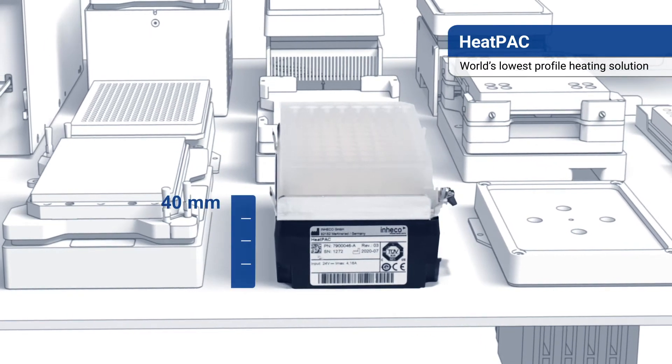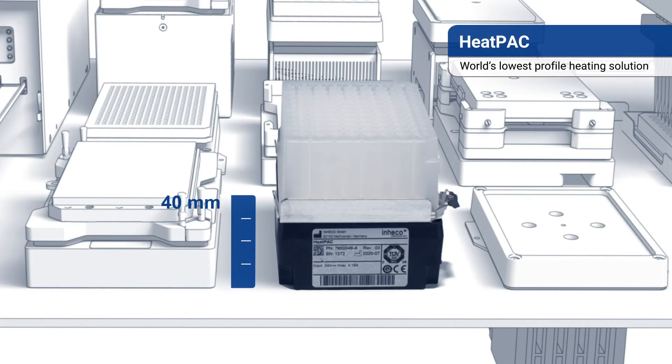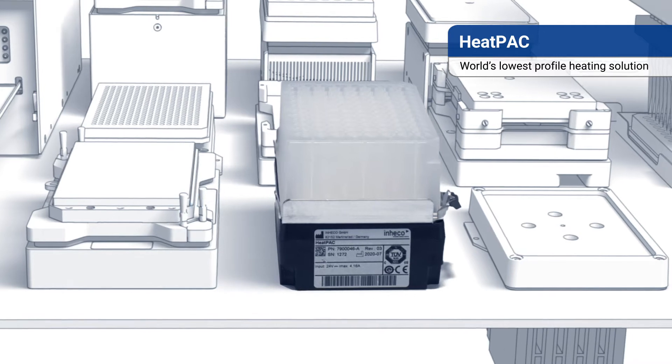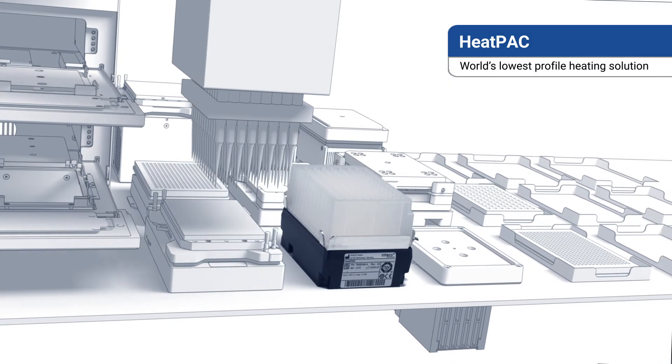The world's lowest profile of only 40mm — 30% smaller than our closest competitor — allows you to use deep well plates or disposables with an even higher profile when space is limited between the pipetting head and the deck.